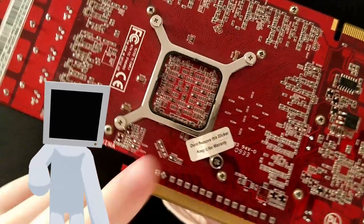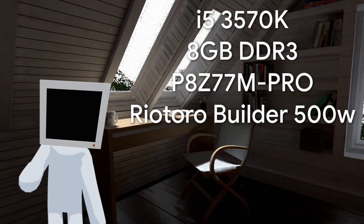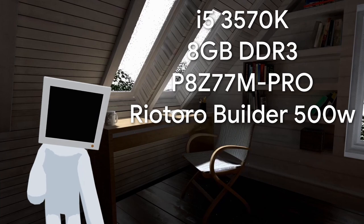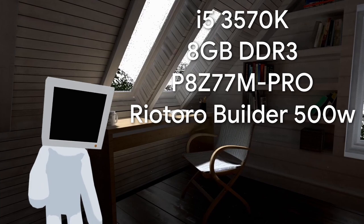Before changing them though, let's see some tests. If you are interested, these are my other specs for my test bench, but it shouldn't matter too much — they are overkill for this card anyway. I'm gonna record with my main PC to reduce the load of recording.